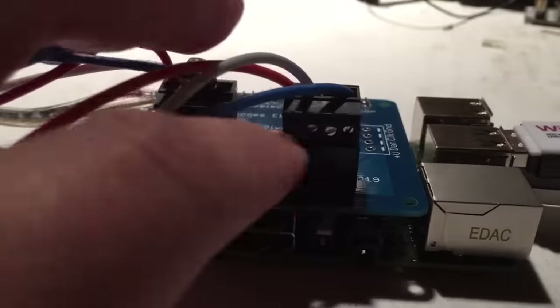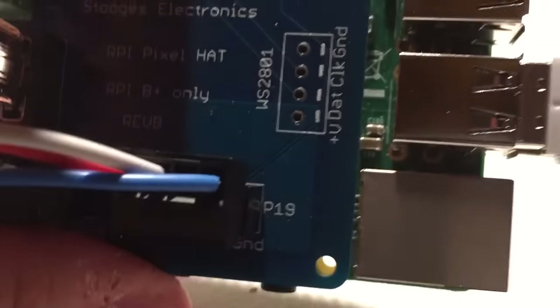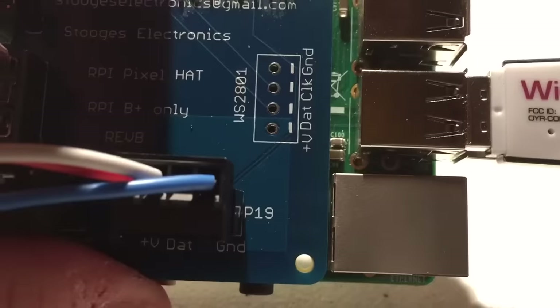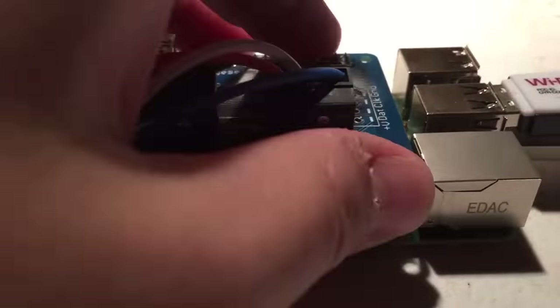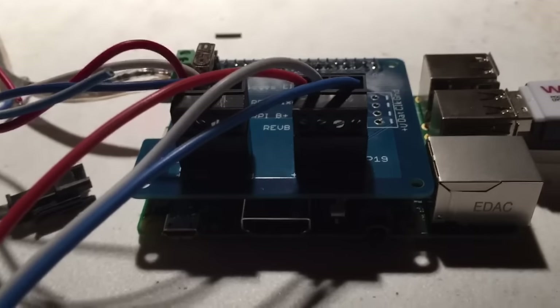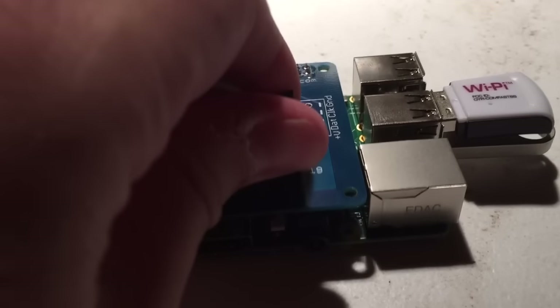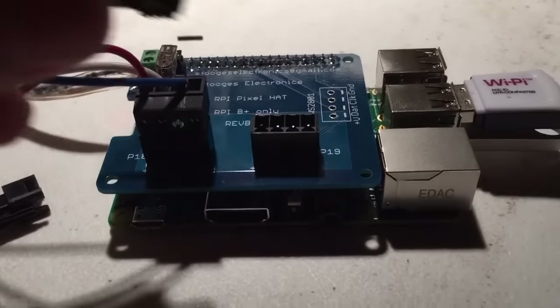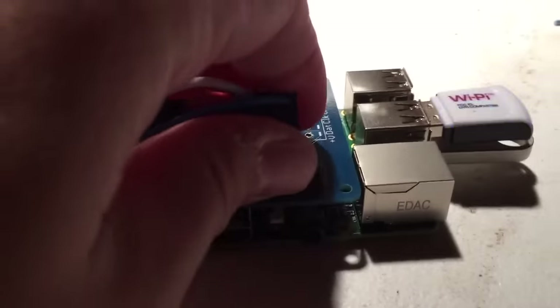On the front I've got a little rubber stopper that holds the Pi hat up level so it doesn't sag. We may look at adding standoffs through the holes, because I did make the holes line up with the Raspberry Pi's mounting holes. The board fits right down on top of it perfectly, and the plugs come on and off just like your normal old-style plugs.